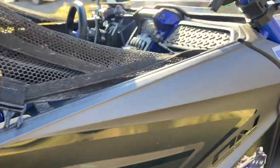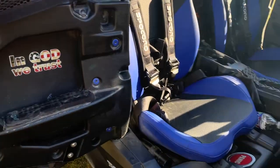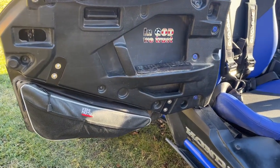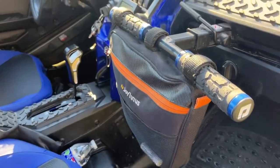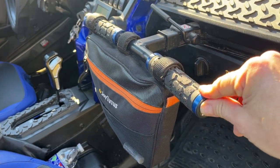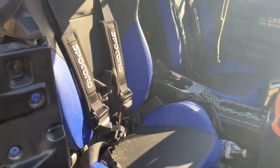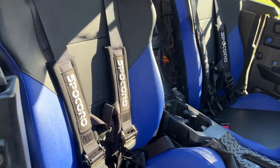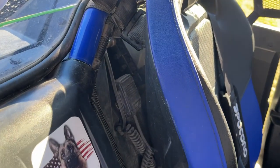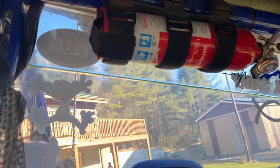Some of the interior things: we have our American badges — we love our country and our Lord. We put some side bags on, grab handle bags, and grab handle grips. We put four-point seat harnesses in, which were modestly priced and very comfortable. The CB is tucked behind the seat, and we have an extra switch tucked back there for some extra lighting. We also have a fire extinguisher.